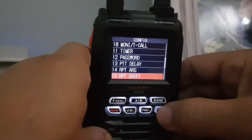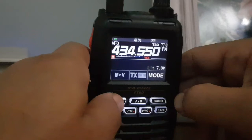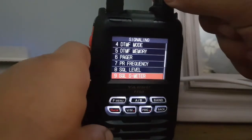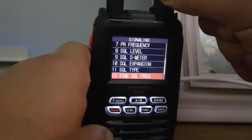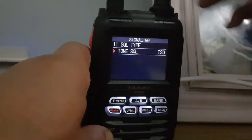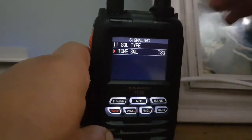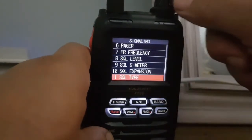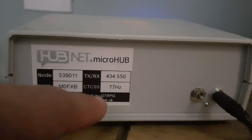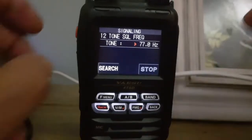Now we need to make sure we've got tone squelch turned on. Hold down F menu, go to Signaling, then go down to number 11 — Squelch Type — tap that, and select Tone Squelch. You could select DCS tone but I always do Tone Squelch. Then back out and go to number 12 — Tone Squelch Frequency. On the back of our box we've got 434.550 and 77 Hz, so back to the radio and we've selected 77.